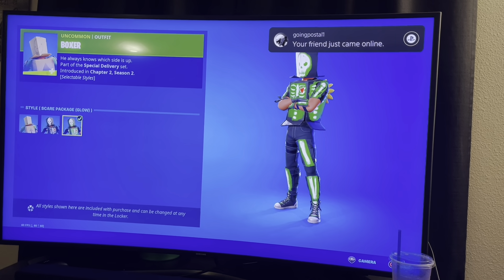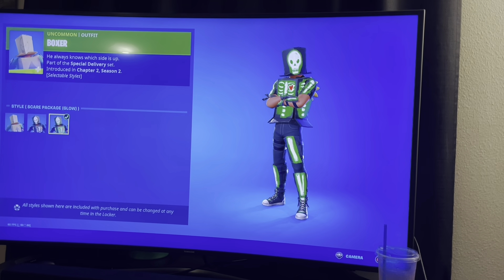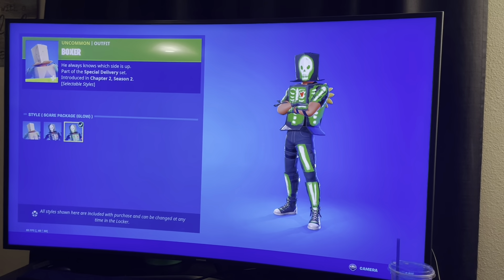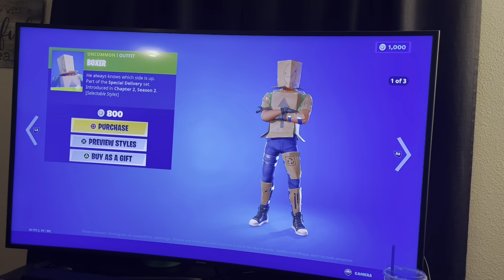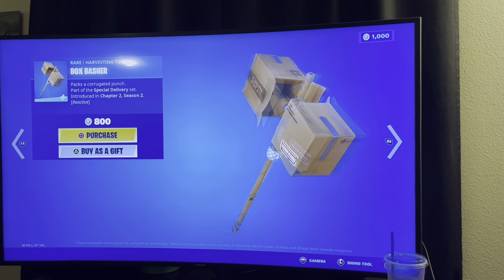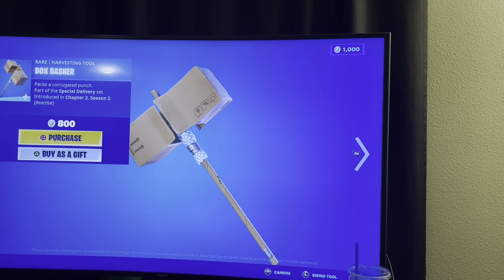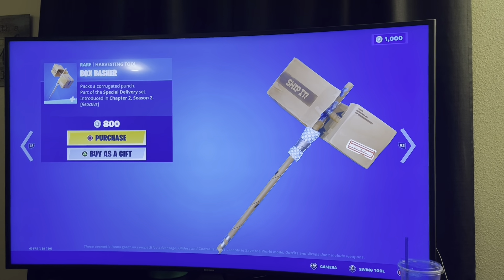It doesn't say glow-in-the-dark though. I think it does — it's like secretly. Yeah, package glow — right there, you see it? Interesting. I don't know, that's kind of cool, but it might get you killed out there on the field. That's only good for like a fashion show or something. So we have the Amazon package bundle — this looks like it'd be way too bulky.